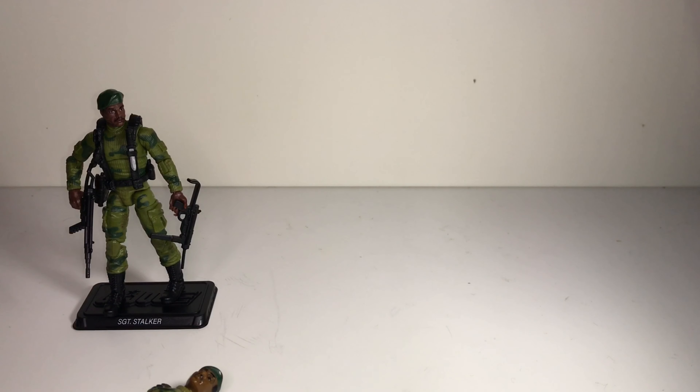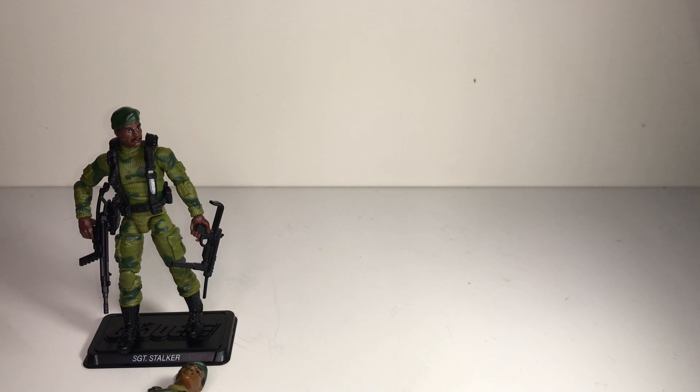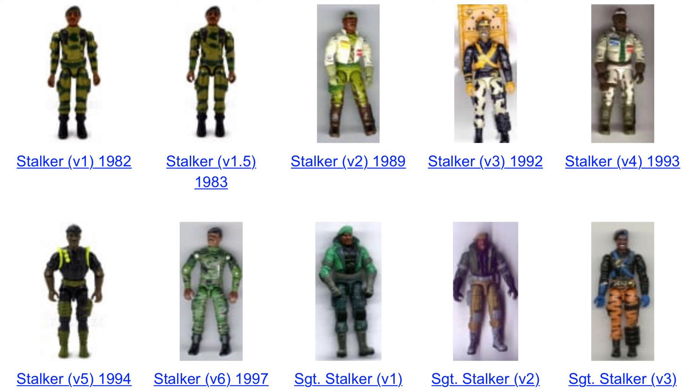There have been lots of Stalkers over the years, and if you want to find a checklist on just how many versions there are of any GI Joe character, the best resource on the web is yojoe.com. They photograph every figure in the three-and-three-quarter to four-inch scale and track the year, accessories, and parts. Stalker is a little confusing — the first one was 1982, version two came out in 1989 in a winter outfit with his kayak, then we got versions three, four, and five in '92, '93, and '94.